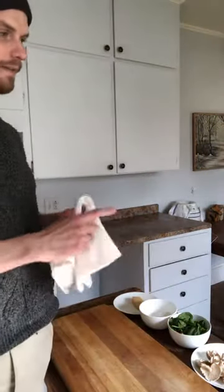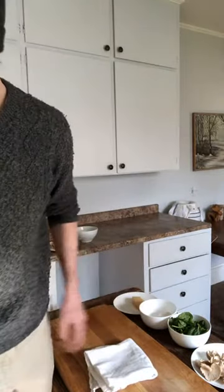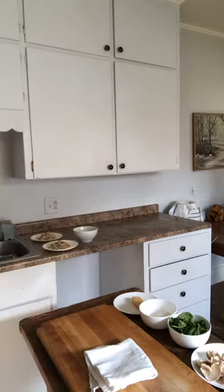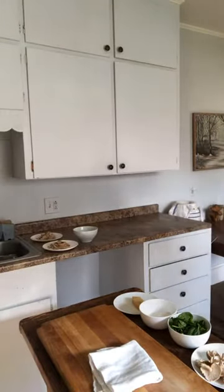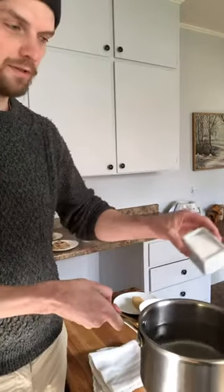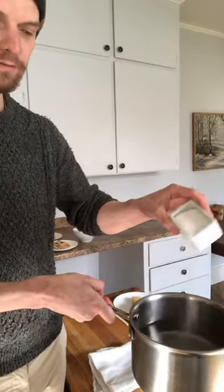The difference between dry pasta and fresh pasta is it doesn't take nearly as long to cook. But we're going to first get our water going. If you're making two like I am, you're going to need about three and a half to four cups of water. Make sure your pasta water has lots of salt — keep going, more salt.